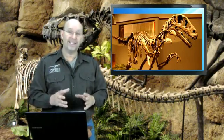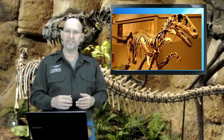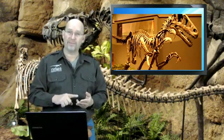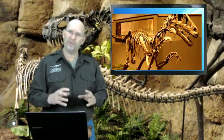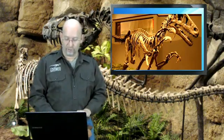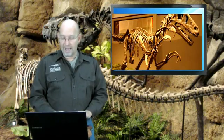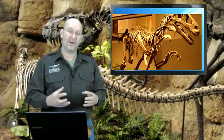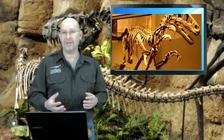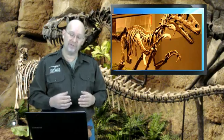Raptors truly, scientifically, are considered dromaeosaurids, and among the dromaeosaurids are Deinonychus, Velociraptor, Utahraptor, and Dromaeosaurus — those dinosaurs all fit within the family of dromaeosaurids. Were they fast enough to climb a tree? I've seen dogs run up a tree using enough speed, even though a dog is not designed for climbing. So certainly dromaeosaurids would have had that ability to do that.